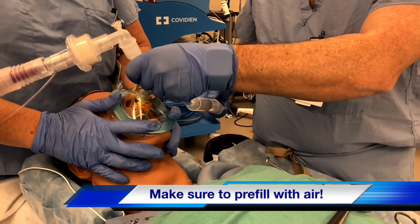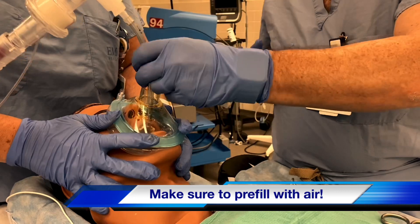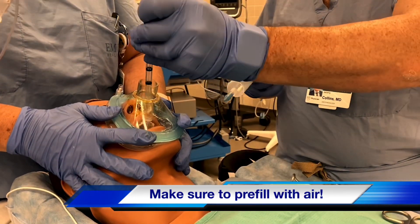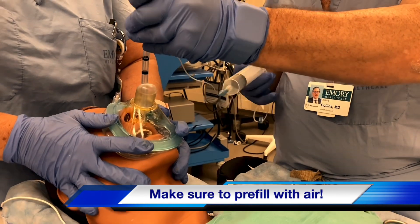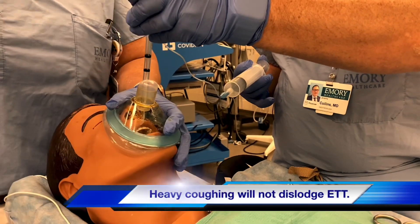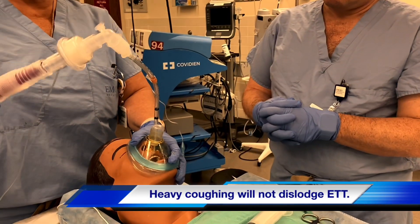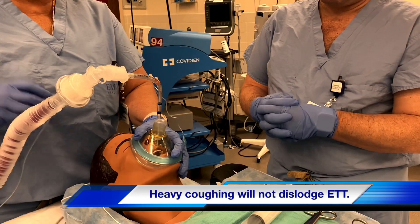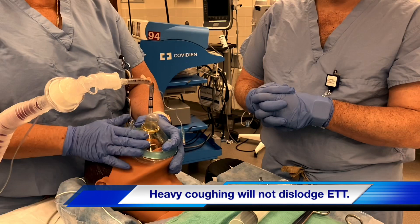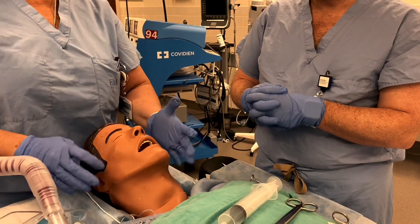As the patient is ready to extubate, deflate the cuff, pull the tube up, and then once you start to get right past the teeth, inflate the cuff with all that air you put in previously. Now you have a patient that's extubated, but you're still sealed, holding on, connected to the vent, and you let your patient get the rest of the way awake until you're ready to take this off and put on a regular face mask.